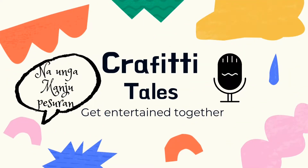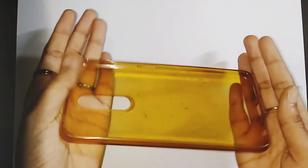Hi! Hello and welcome to the brand new video of Graphy Details. Today we have an old phone case.